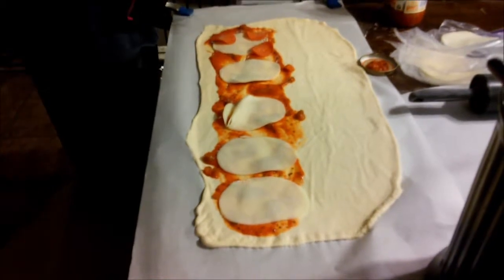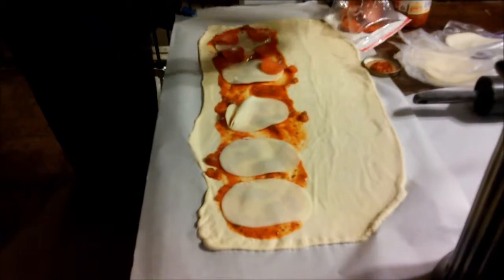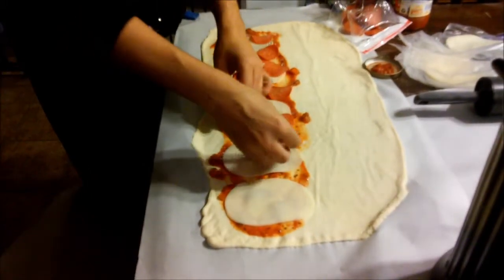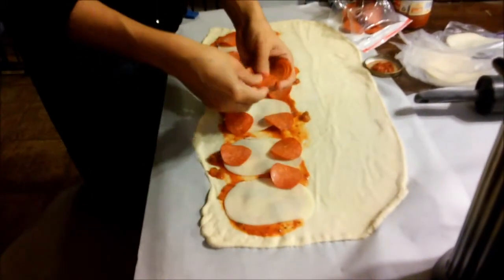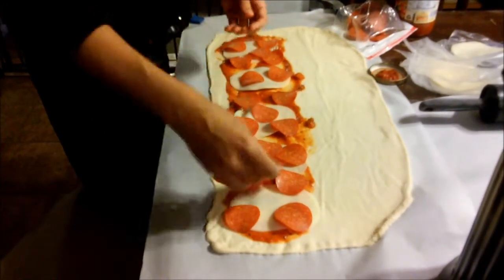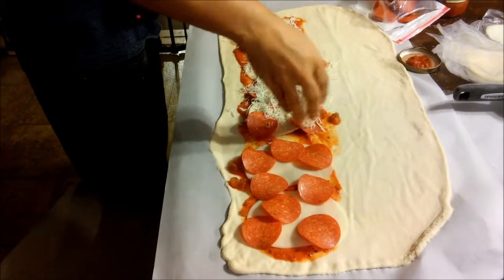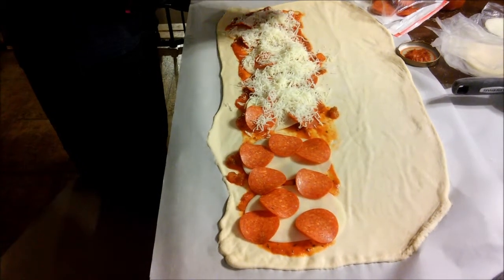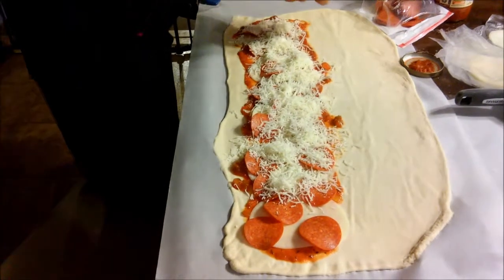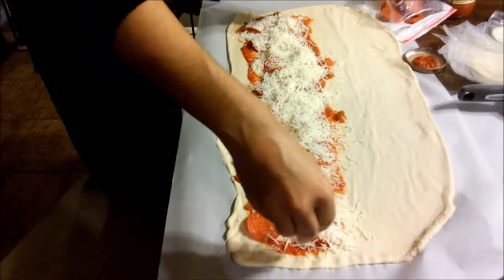Second, you're going to add your favorite cheese. The first cheese we added was provolone, and then we're going to top it with some pepperoni — you can add as little or as much as you like. You can even omit the meat altogether and make it vegetarian with your favorite veggies. After the pepperoni, we'll be sprinkling some cheese — as my mom was saying.